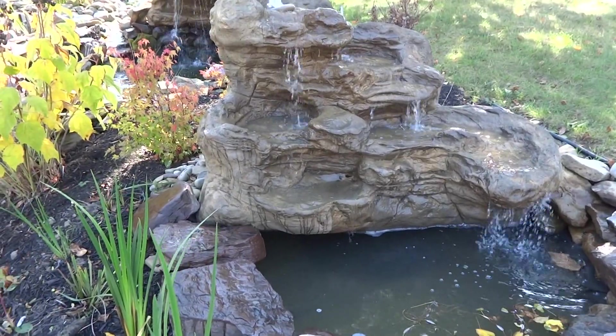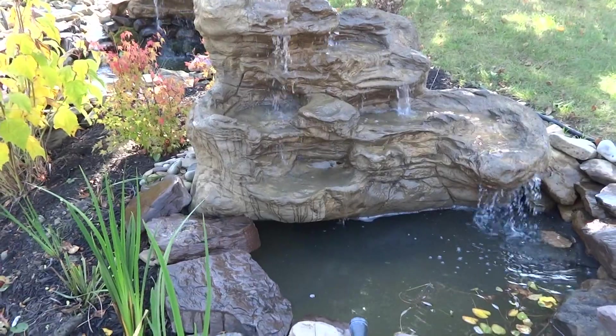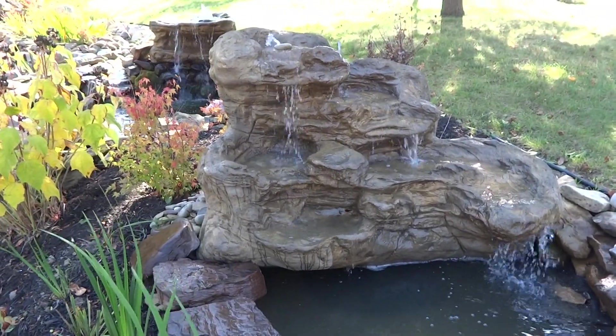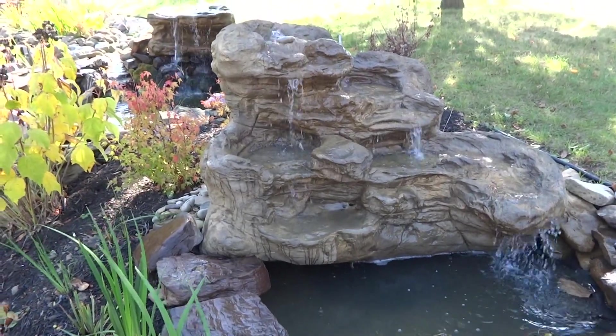This one here — just to show you — it's about 37 inches high. It weighs about 83 pounds, and when you figure out the formulation of an average rock, that's equivalent to about 9,900 pounds if you were to use real rock.